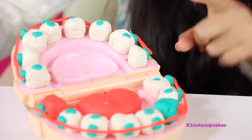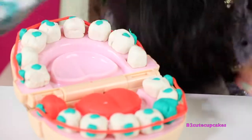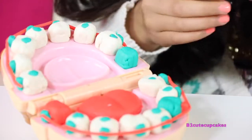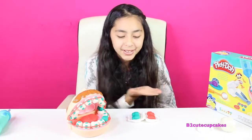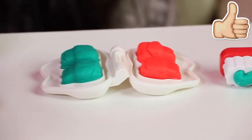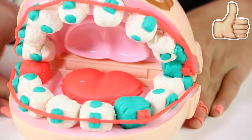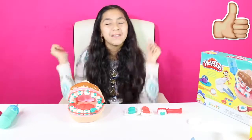Now let's change one from the top — we're going to take off the wire and the bracket, remove the tooth, and replace it with a blue tooth. Now we're going to put the bracket on — this one's red. All of his teeth are fixed! Here's all the creations I made. Well cupcakes, if you enjoyed this video, please give it a big thumbs up.